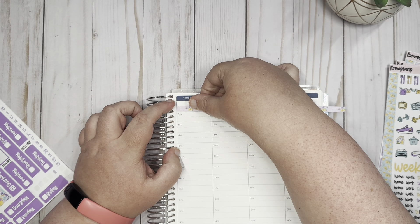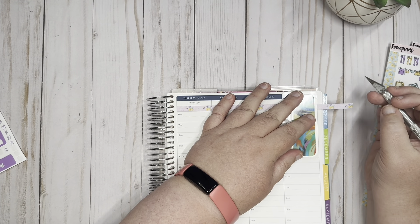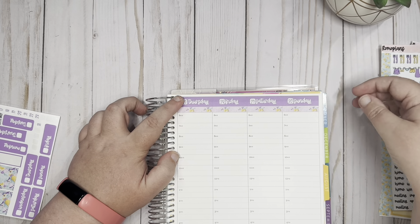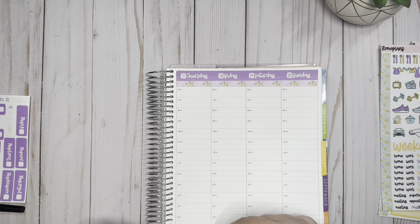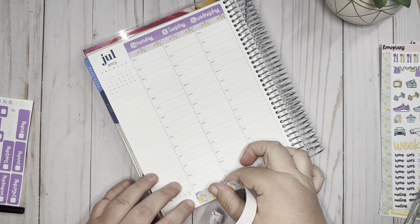I can line this up — it's not exact height-wise but it's pretty close. I'll do the same thing for the other side. There we go. And then on the bottom I'm going to just put one of these thick pieces of washi.